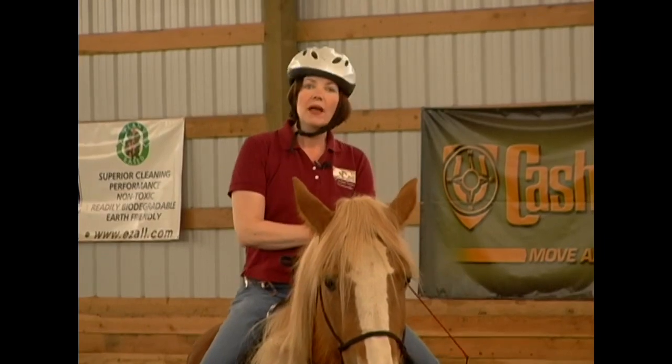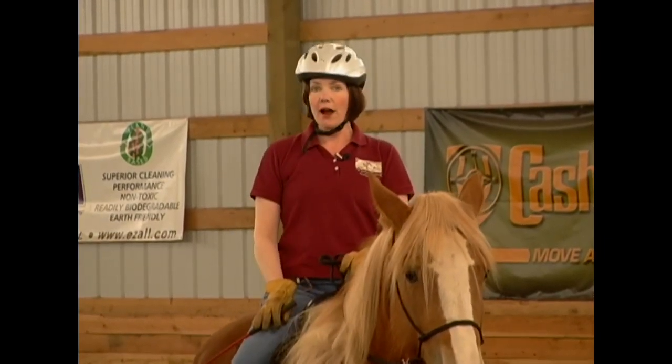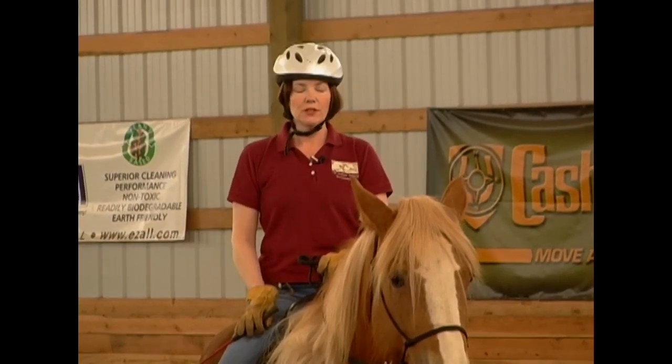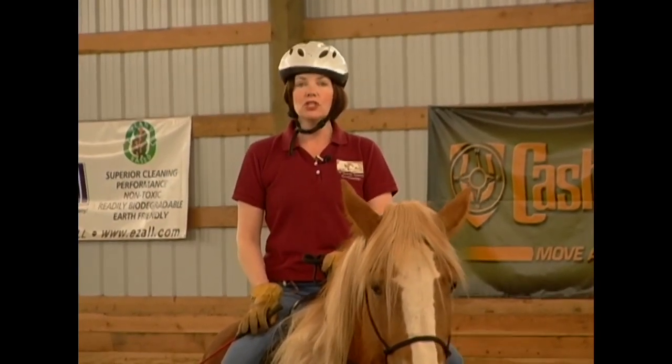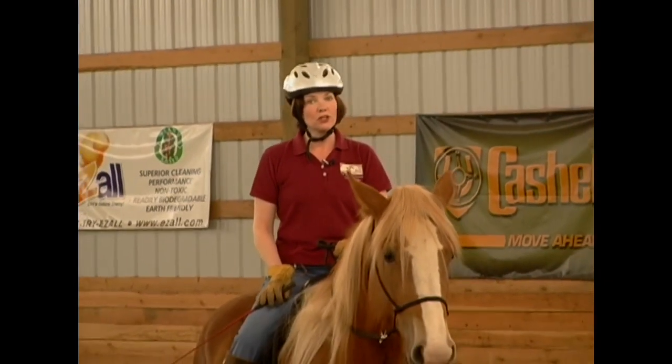Just an extra little tap and she'll move off that cue to help her understand. Remember, iron free riding is no bits, no spurs. You can get the compliant precision you want with your horse without causing pain, just simple pressure and release.